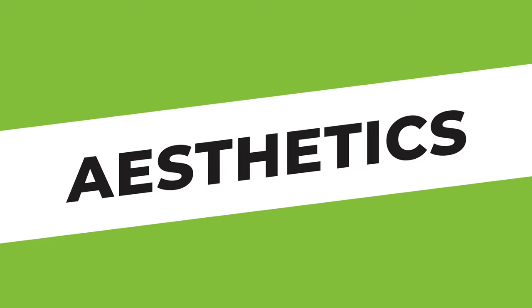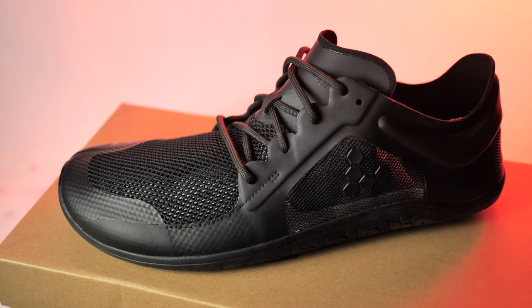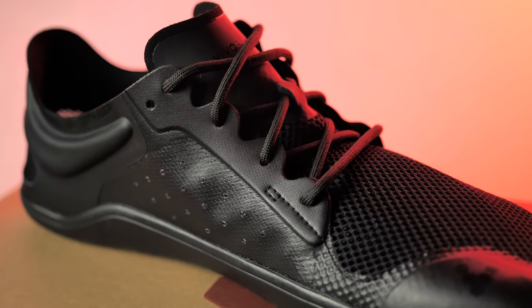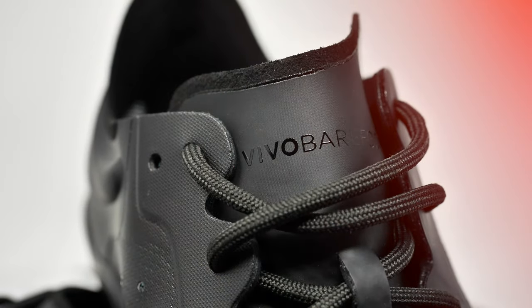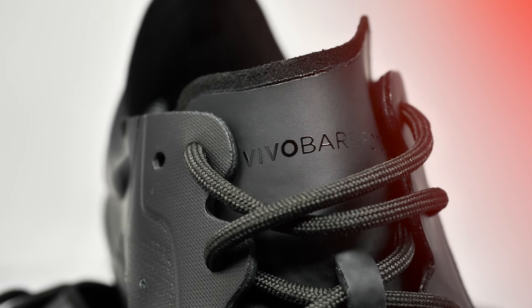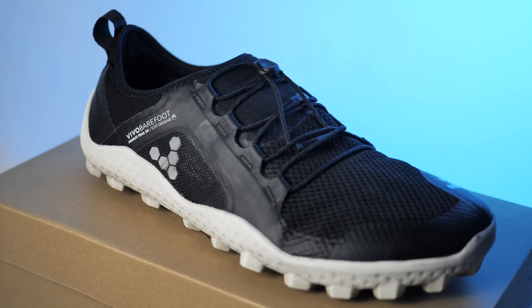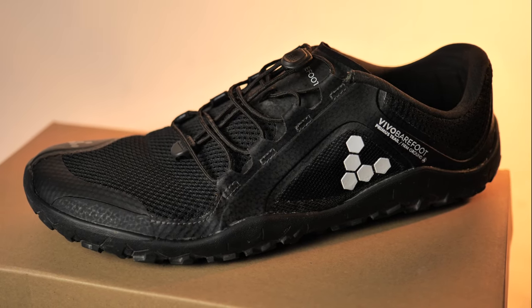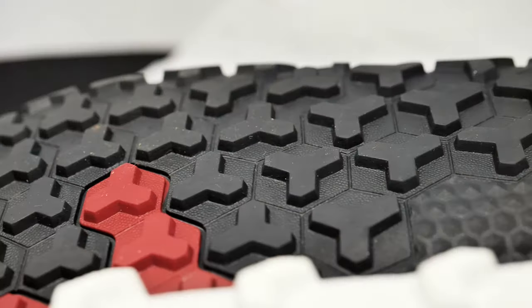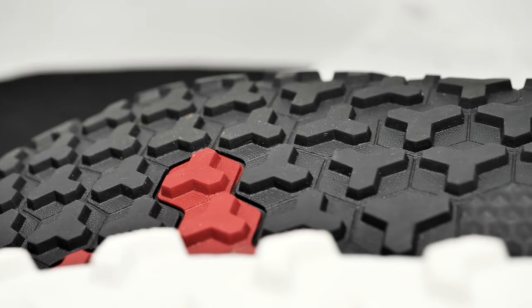Finally, we need to look at aesthetics. The Primus Lights steal the show here — they are really good-looking shoes. I receive tons of compliments when I wear them, and I've even had family and friends move over to barefoot shoes because they like the look of these shoes so much. This really adds to the value of the pair, since they are both my road-running and casual shoes. The trails are a little more hardcore-looking, but are not ugly either. I've also heard that they work well as work shoes, such as in restaurants and retail stores where there is often water on the floor. The space between the 3mm lugs prevents water from being trapped under the sole, which can prevent slipping — an important feature to have in that setting.